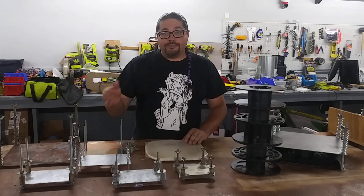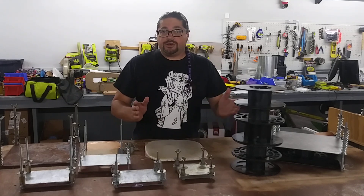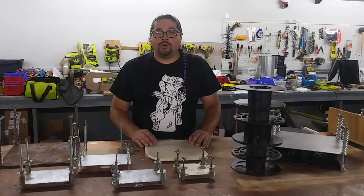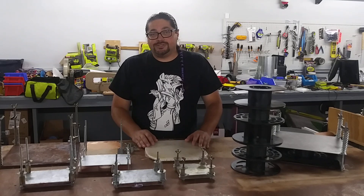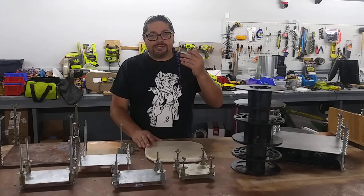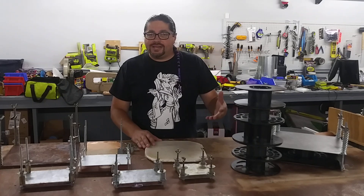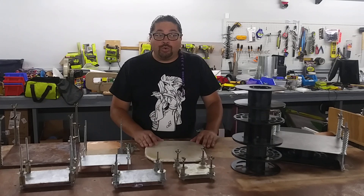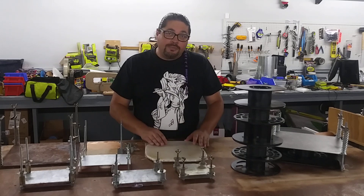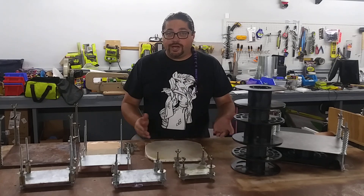One of the greatest things about my methods and this device is that I've completely eliminated shredding. I just don't do it. And that's one of the biggest things holding people back from getting into at-home recycling. Shredding is time-consuming, and it's probably one of the most expensive machines you can get. There are extruders and machines out there that will recycle plastic, but you need to shred the plastic to use them. This press and these methods kind of upend the whole process so I don't even need to.